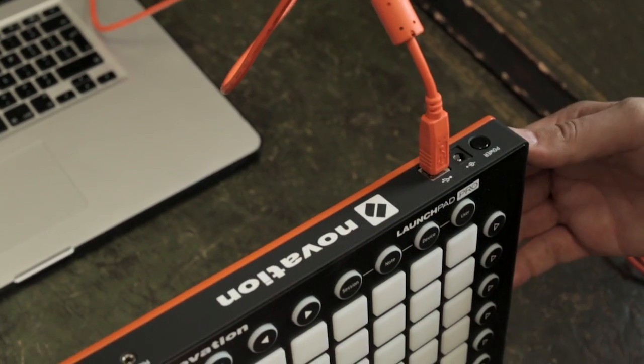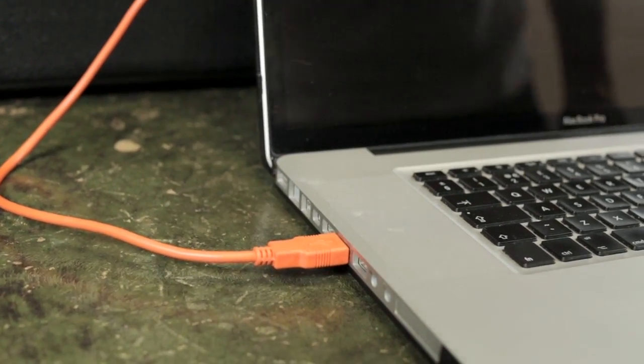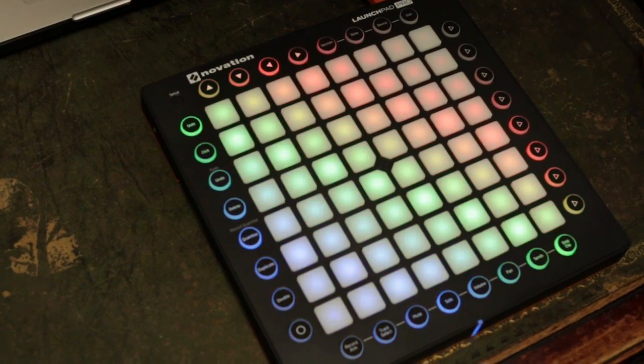Connect the USB cable that comes with the Launchpad Pro to the unit and to a dedicated USB input on your computer.